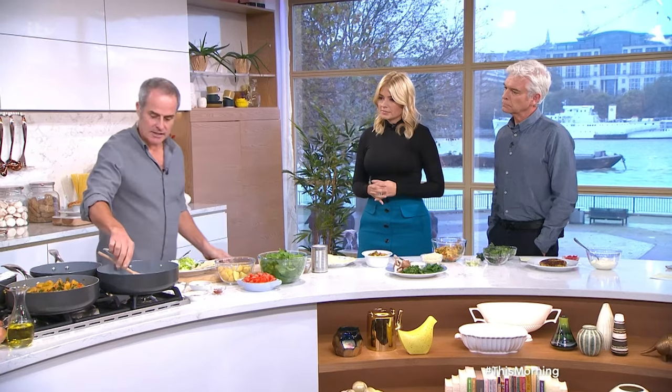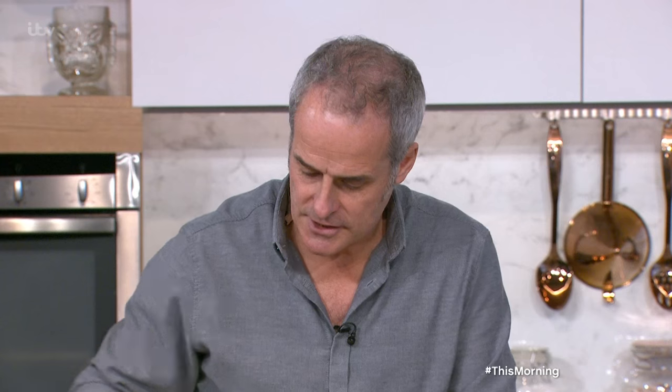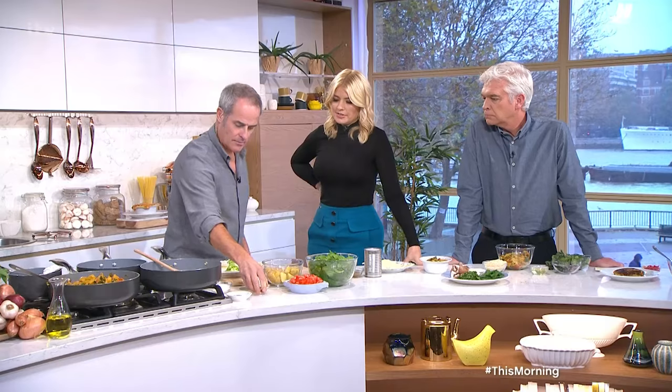So let's talk about the base. In here I've got onions, which I've just cooked down. Then I'm going to add turmeric, cumin and chilli — in that goes. All for the goodness, lovely for you.